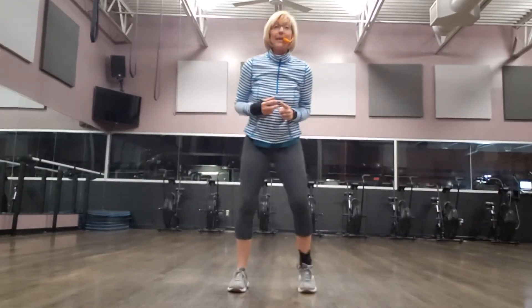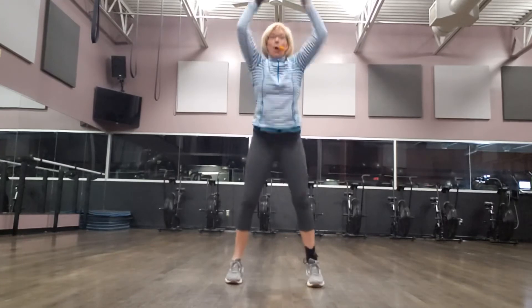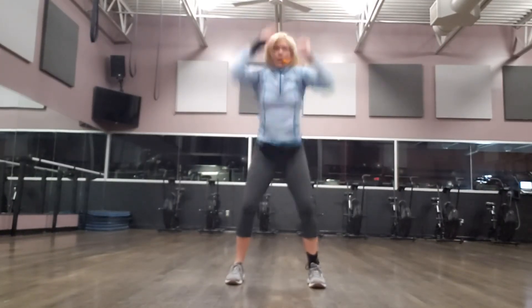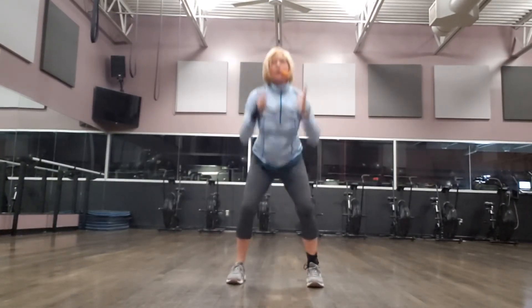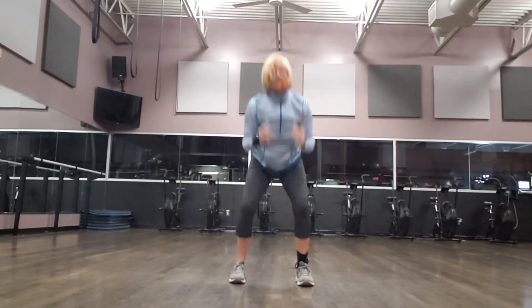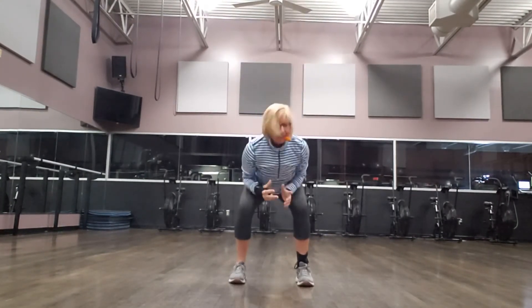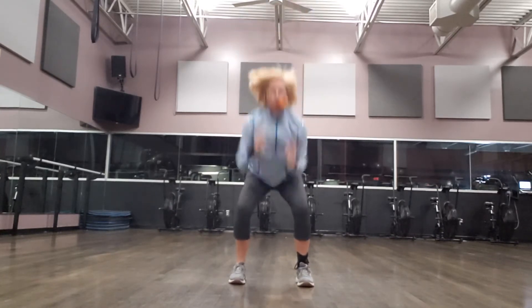And then we're going to accelerate it down. Nice, strong posture. Here we go: one, two, three, four, five, six, seven, reach, eight, nine, one more — ten.